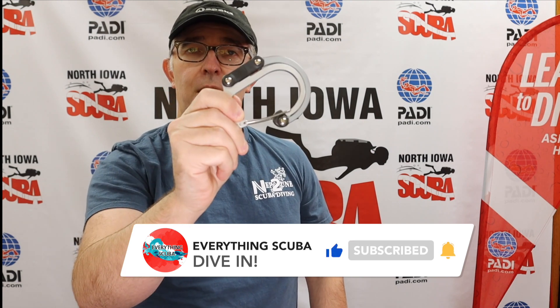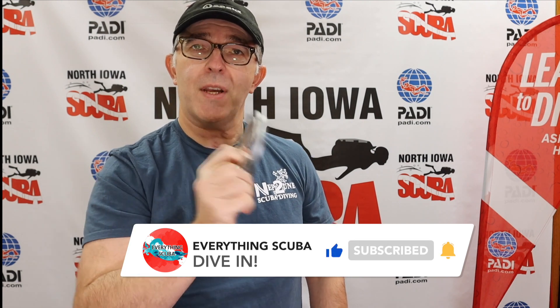So check out the Heroclip. If this was helpful to you, click that like button down below. If you're not a subscriber, we'd love to have you join us and we'll see you next time on Everything Scuba Quick Tips. Bye.